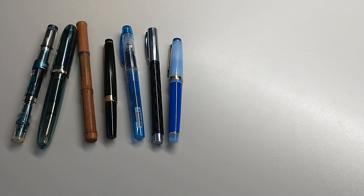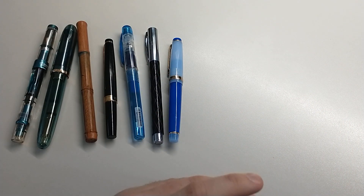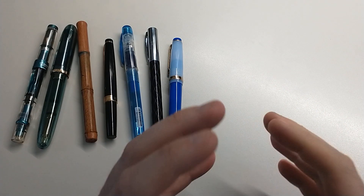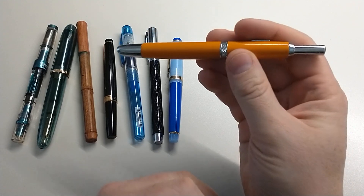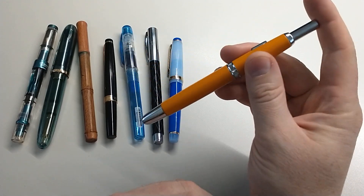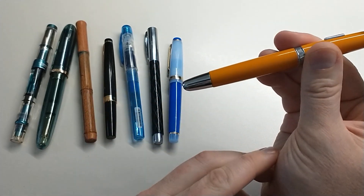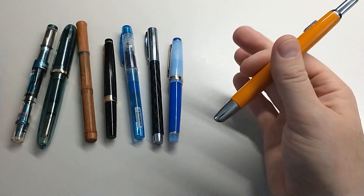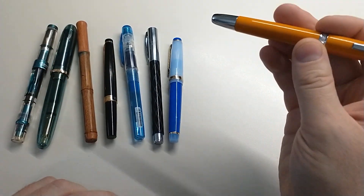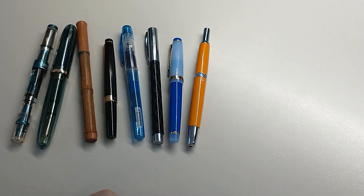Number eight is a Japanese extra fine. Drew was talking about specifically poor quality paper and mentioned something like a Vanishing Point, something extra fine. I'm going to agree and say extra fine is probably handy for that. I'm going to say that this Moonman Majohn A1 is great for that — it's got the click, so you've got the quick draw, which is a great addition for variety in your collection, and the ability to use extra fine is going to work great for lower quality paper.